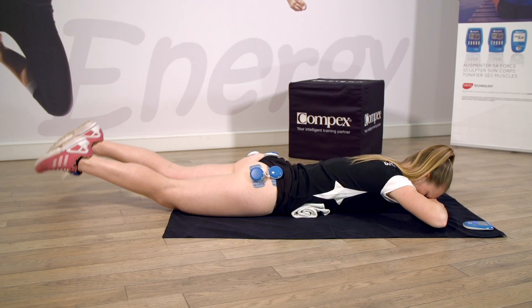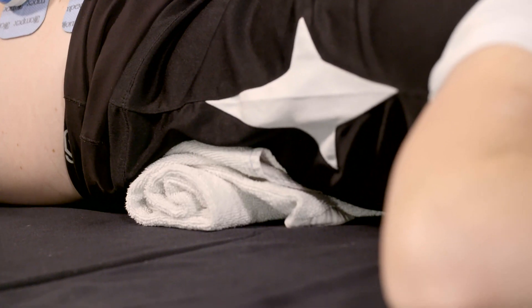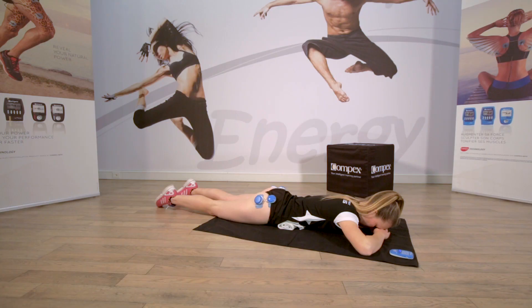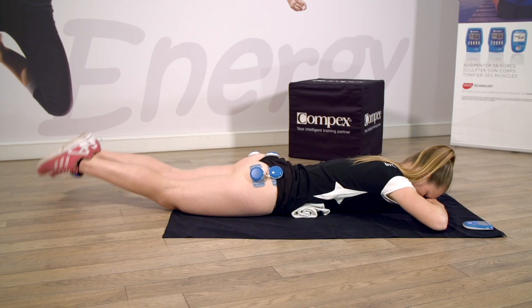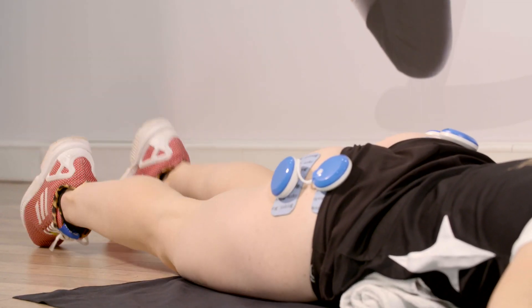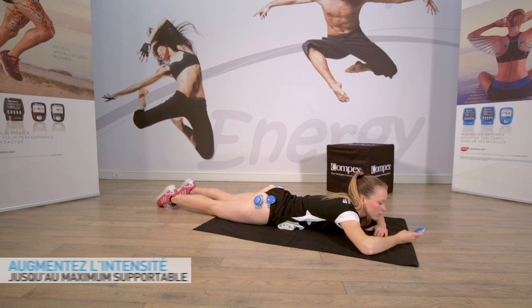Ventre rentré. Allongez votre nuque. Serrez votre ventre. Et respirez. Sentez la contraction dans les fessiers. Bravo. Résistez. Augmentez l'intensité pendant la contraction au maximum supportable.